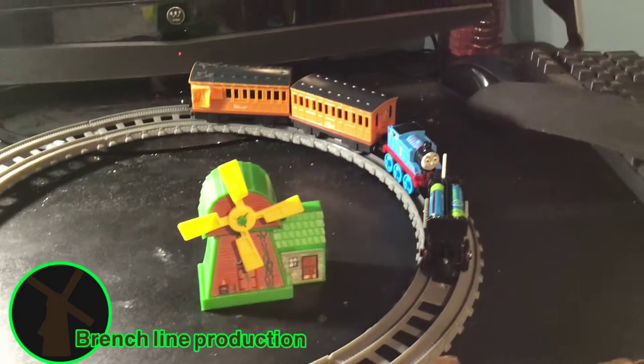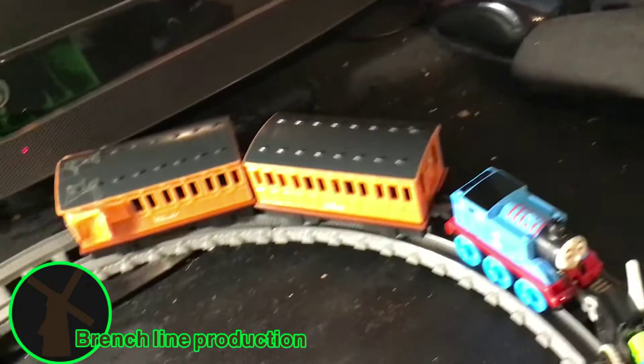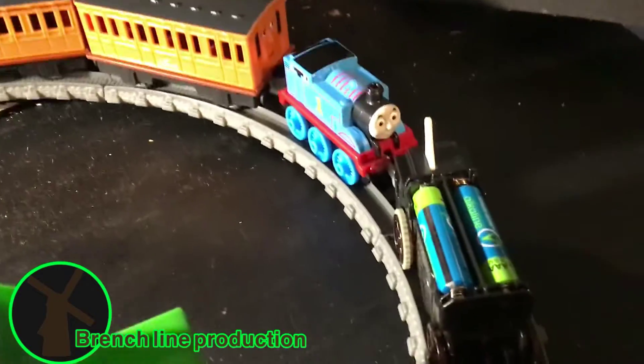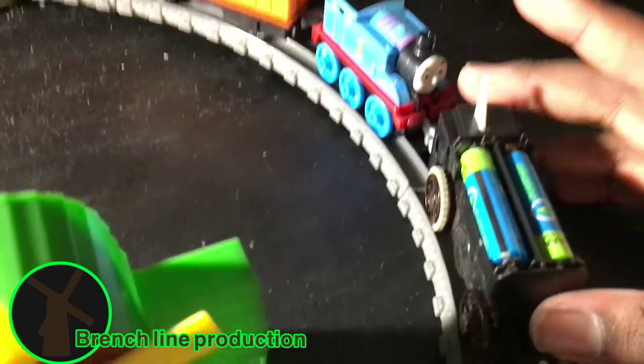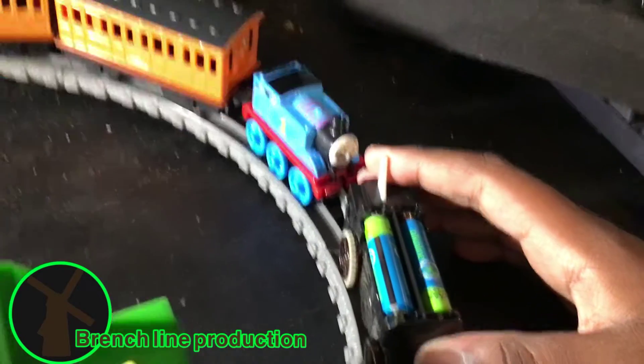Alright, so I'm back, and I got the chassis of a certain someone that I'm not going to say. And I got Annie and Clarabel. So let's give this a special one. This is just a push-along, so I didn't want to pull it out.